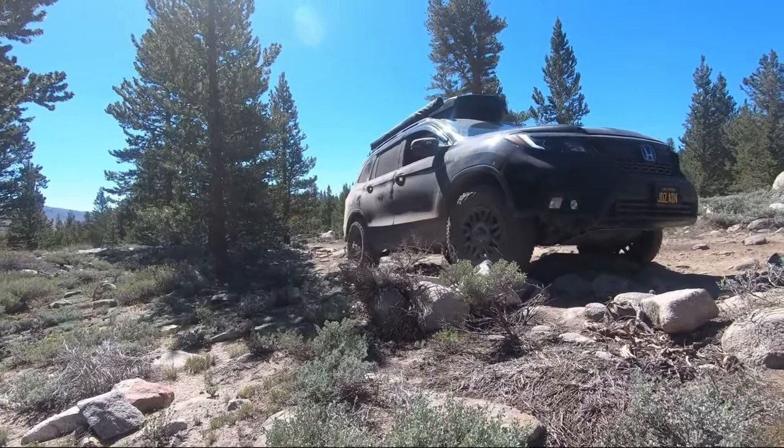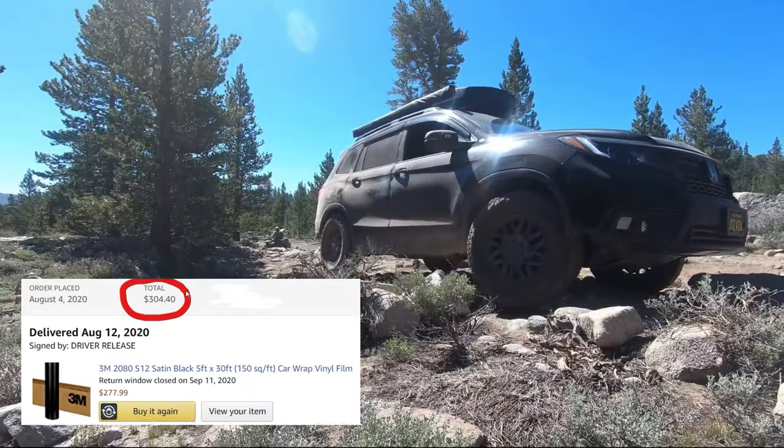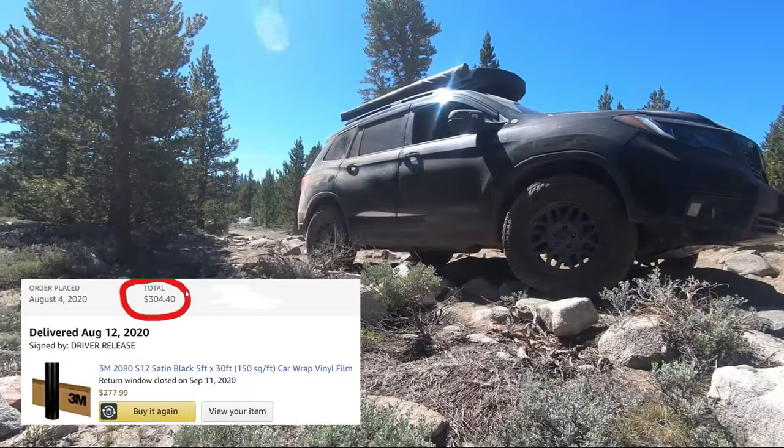To have a professional vinyl wrap your ride, it will cost anywhere from $2,000 to $3,000. I did it for $300.